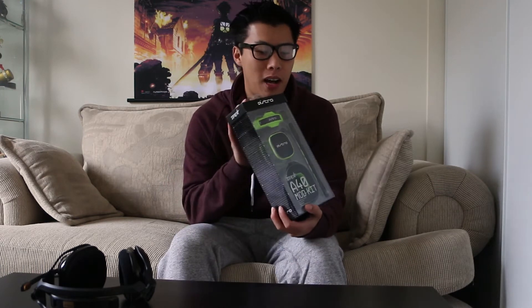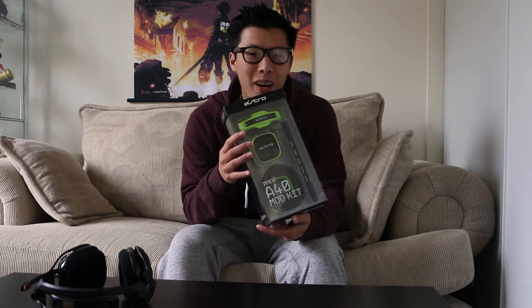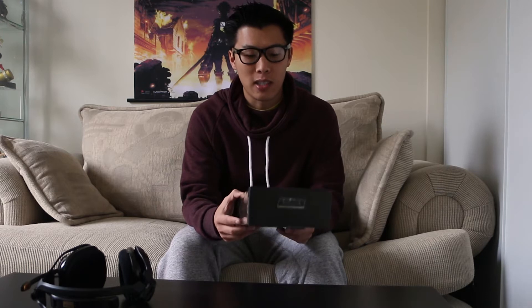Hey, what's up everybody, ninja shake back again. This time I got my hands on the A40TR mod kit — I'm super excited for these. The mod kit is the reason I bought the A40TRs in the first place. When I first watched the Astral Gaming intro video for the A40TRs, the mod kit was the selling point: the noise-isolating cushions, the leather cushioning, the noise-isolating speaker tags, and the voice-isolating mic. All those fancy words — yeah, this is what sold me.